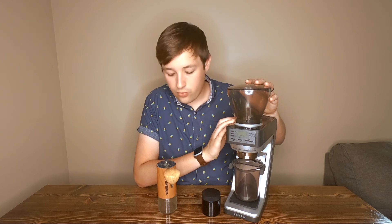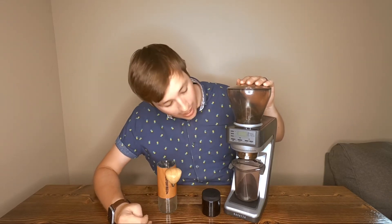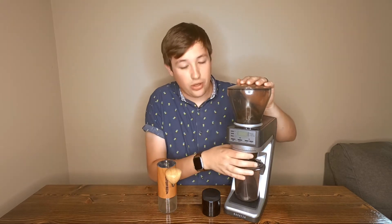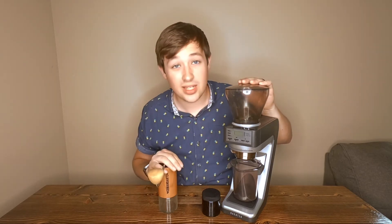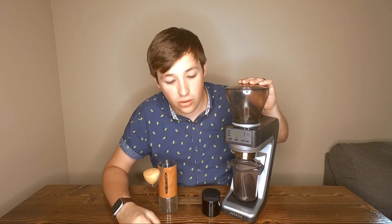If you're primarily into pour over and just dabbling in espresso, you'll want the Commandant, because the Baratza struggles with pour over. It advertises V60 capability but you're really pushing it at the coarsest setting, and you can forget about French press, Chemex, or cold brew — it won't get there. The Commandant will get you anywhere you need. It's okay for espresso but excels at pour over, producing incredibly consistent and impressive cups compared to most other grinders.